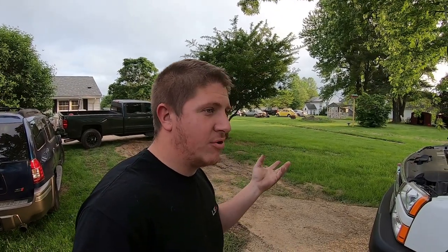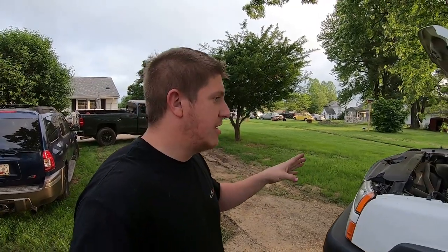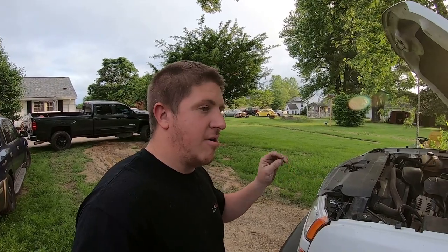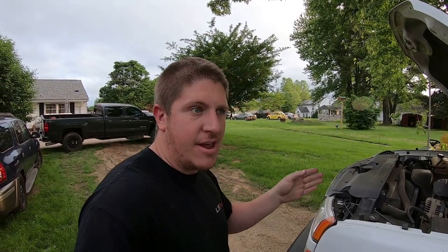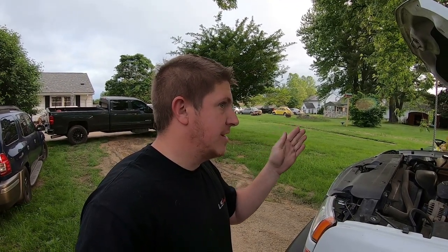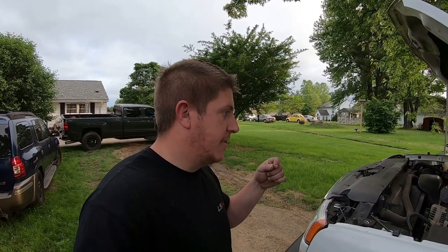This is my 2003 2500 HD that I use to haul my donor vehicles and haul leftovers to the scrapyard — it's a workhorse, almost always hooked to a trailer. In my experience, all of the Gen 3 LS engines this works on — so anything with a 4.8, a 5.3, or a 6.0 liter, from 1999 all the way through the 2007 classic before the body style changed.